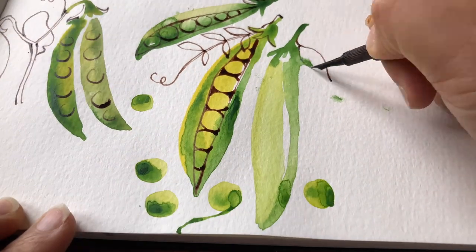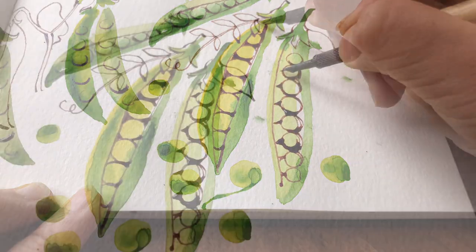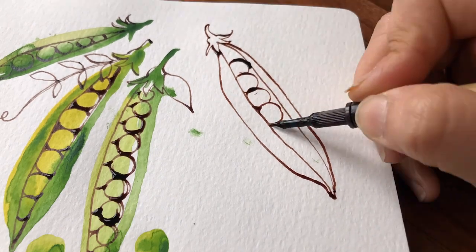When beginners start with ink lines they can look quite awkward with not very much character, so it's really important that you learn how to vary the pressure when applying the ink strokes to really bring them to life.